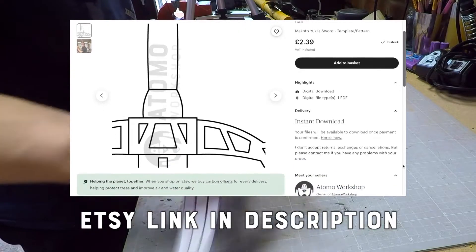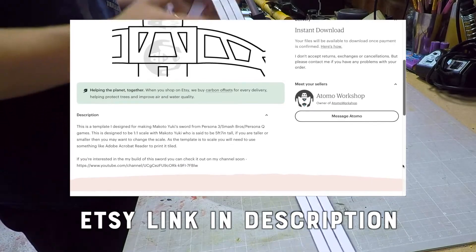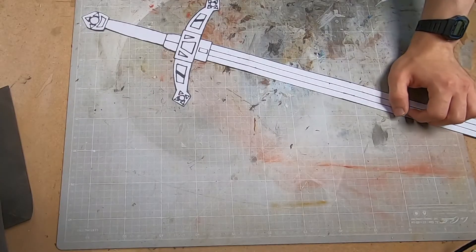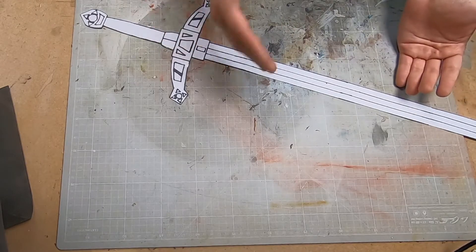If you're interested in having this template, there is a link to my Etsy where you can pick it up for a couple of pounds in the description. The template is 1 to 1 scale. According to the SMT wiki, Makoto Yuki is 5'7", so it worked out perfectly for me, as that means I'm the correct height, but if you're taller or shorter than that, you might want to play around with the size.